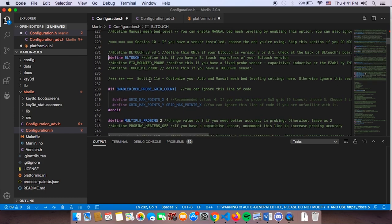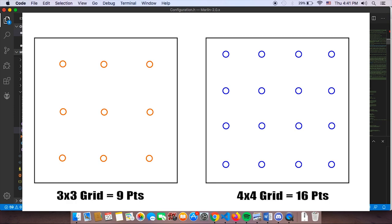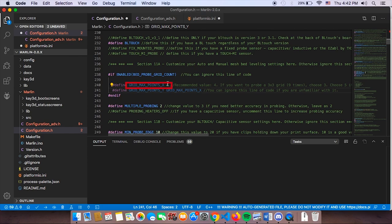Scrolling down to Section 10A, ignore the first line and look at 'max points.' The default for Cheetah 5.0 is 16 probing points. The value you set works as a grid: change it to 3 and Marlin probes 9 times (3×3); change it to 4 — which we recommend — and it probes 16 times (4×4). Advanced users can also change grid points for X and Y separately, otherwise leave this as default.